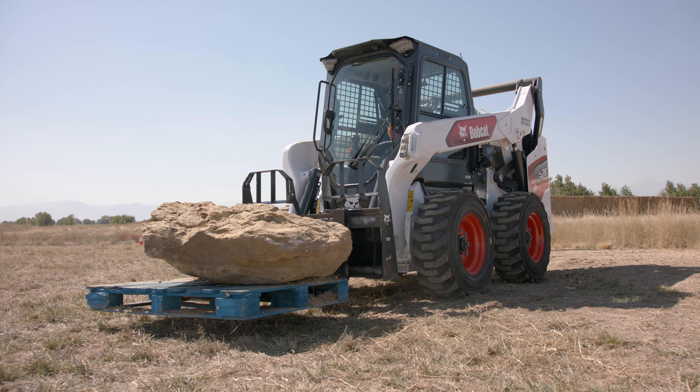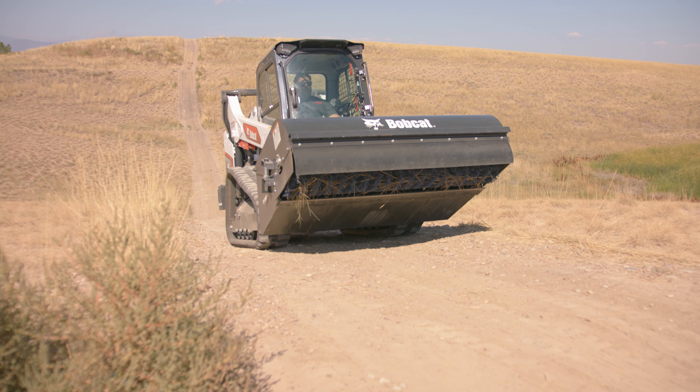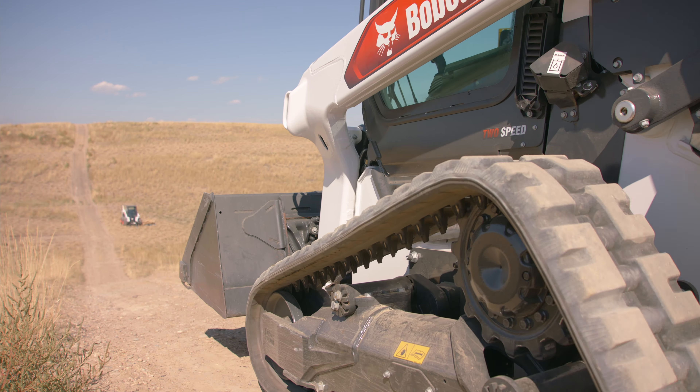Carry loads as low as possible and drive straight up or down slopes, never across, keeping the heavy end of the loader uphill.